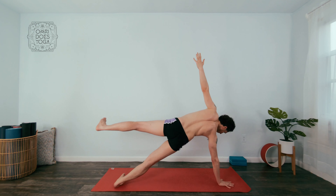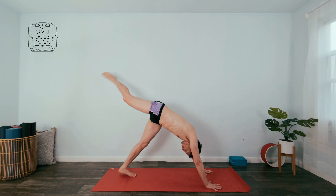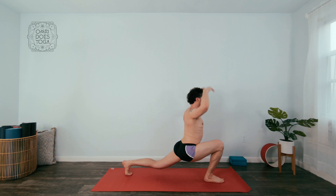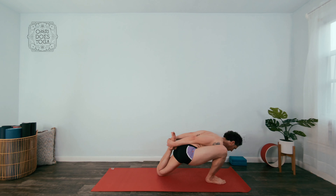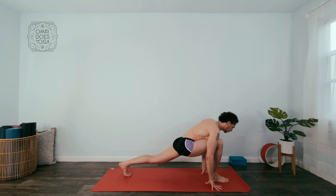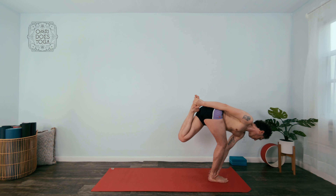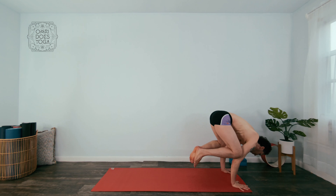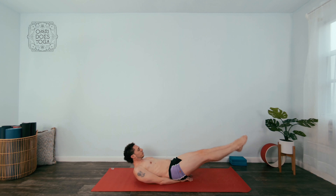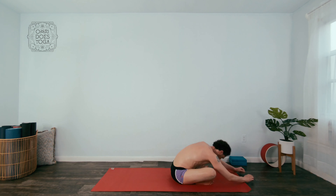I'm really looking forward to showing you how practicing like this transforms your body. During the quarantine, just like everybody else, and even before that because of an injury, I wasn't practicing as much as I needed or wanted — I just had a lot to deal with and didn't get around to doing what I needed to do. But now that I'm back in the saddle and practicing every day, trying to do at least a class every day, I am starting to see and feel the difference on myself.